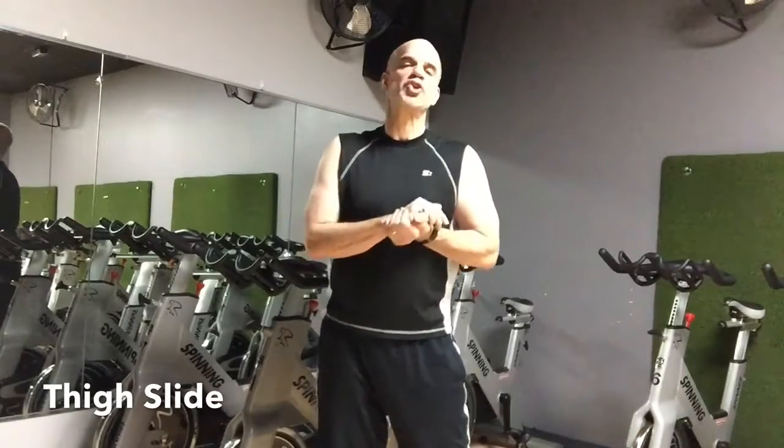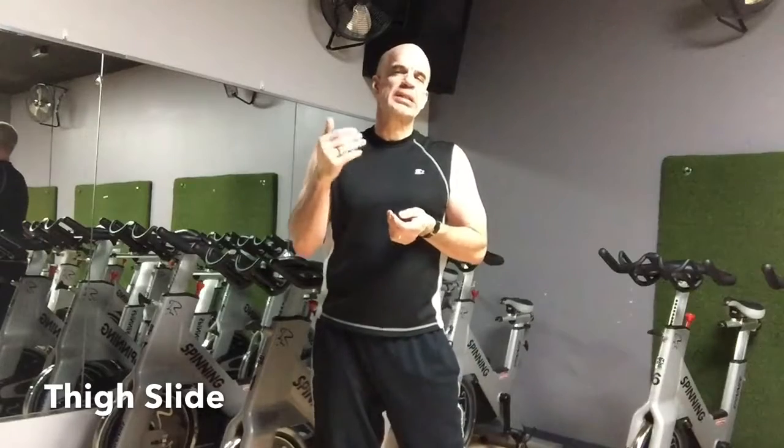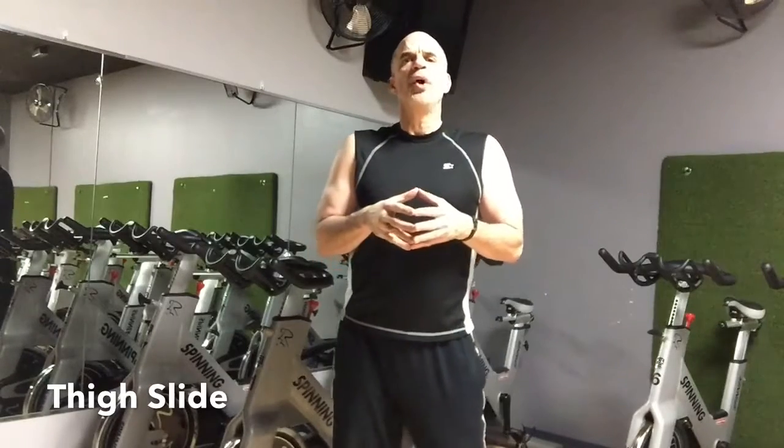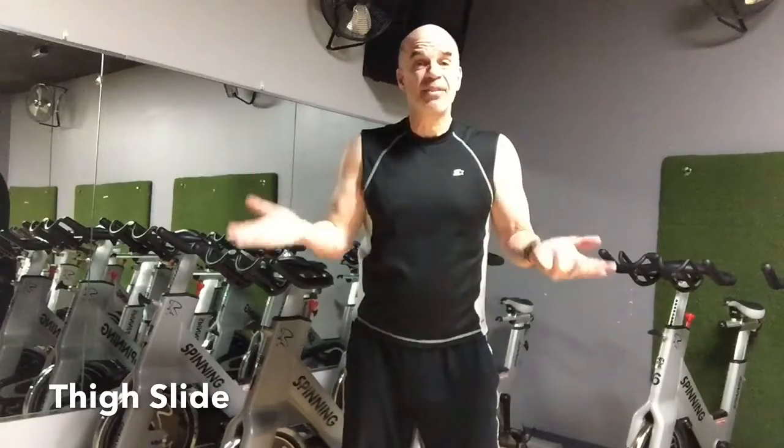The thigh slide is one of those exercises that you really enjoy, and then you hit 10, 11, 12, 15 and then you start not liking it anymore. But the light is at the end of the tunnel because all you have is 20.